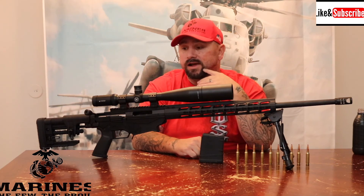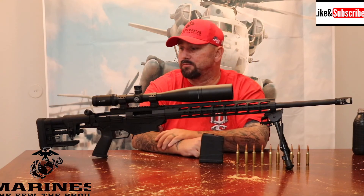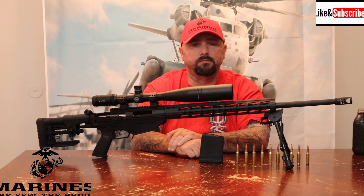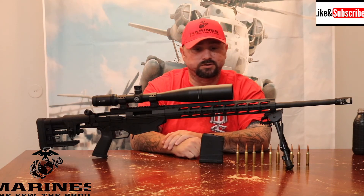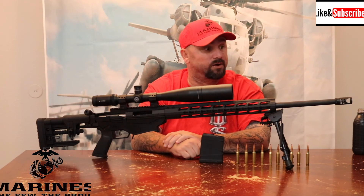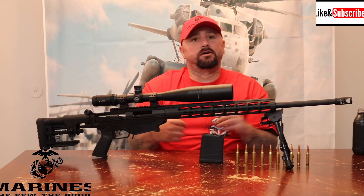It shoots awesome. My kids shoot it — my 12-year-old son shoots this thing and absolutely loves it, handles it no problem. If you're interested, don't be afraid to pick one up. It's a little on the pricey side, but it is a fun gun to shoot.